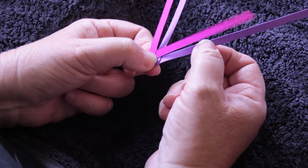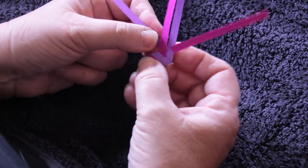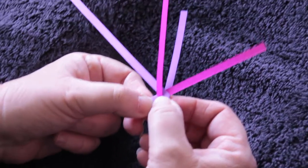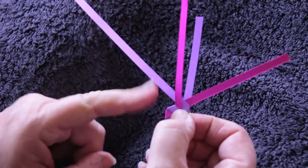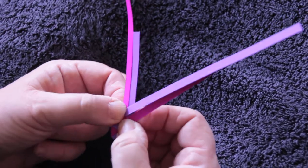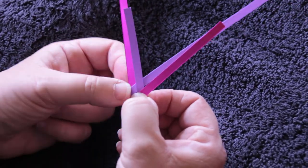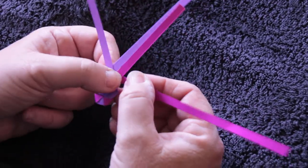Now I've done two moves from that side, so now I'm going to do two moves from this side. I'm going to go over one and under the middle one. Then I take this strand and go over the middle two and under that outside strand.